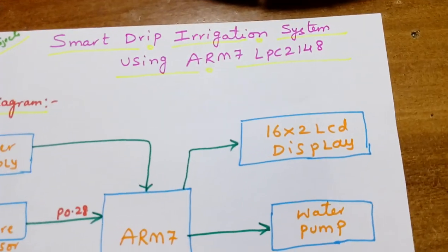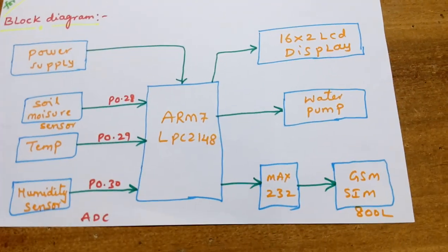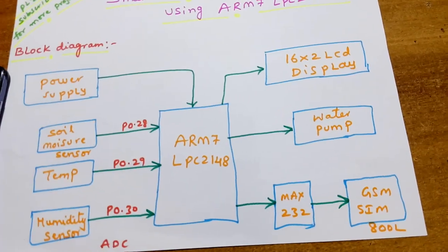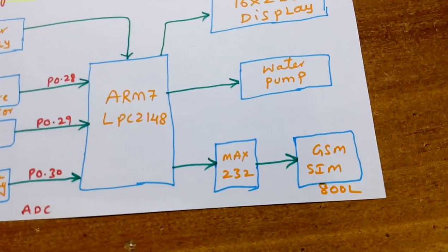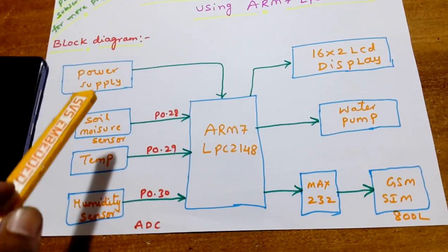I am using a 16x2 LCD display — whatever the process is going on, that will be displayed on the LCD. I am using a DC water pump and a water sprinkler. I am also using a SIM800L quad band GSM modem.